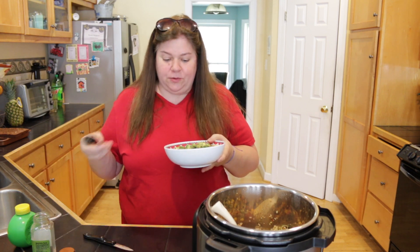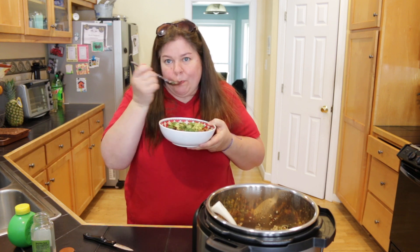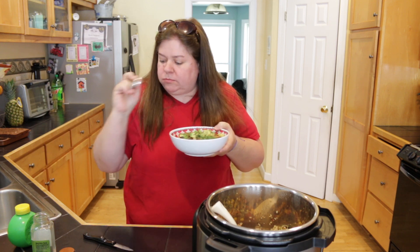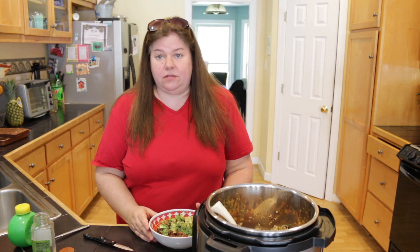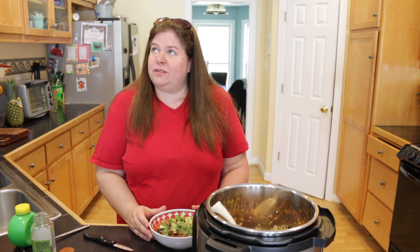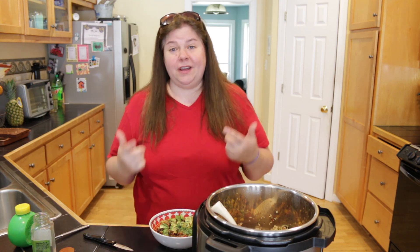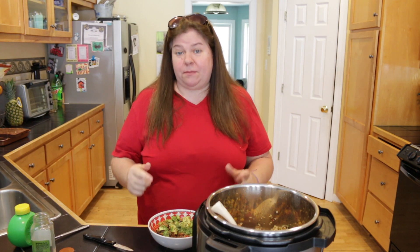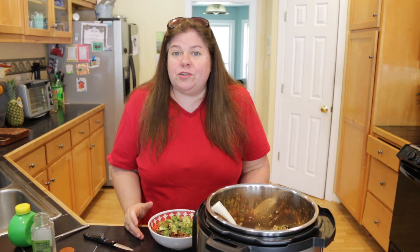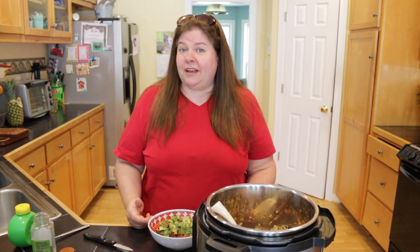Alright guys, that is it! We're going to do a quick taste test. Mmm, so good. I used to eat this with Tostitos scoops, but then I realized it was too many calories. If you guys want to use scoops, this is great to eat with tortilla chips. Thanks for watching this episode of Help Me Rhonda — I hope you give this recipe a try, I'm sure you will love it, and we'll see you guys in the next video.